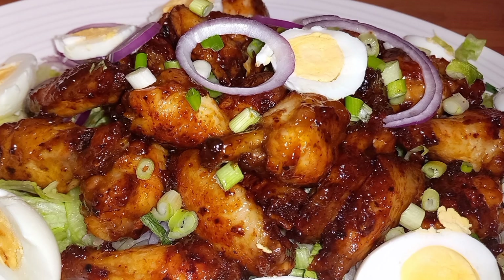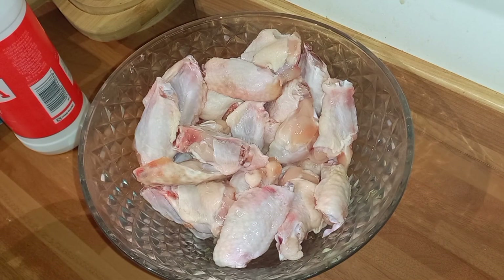Hi guys, welcome back to Queen's Yummy Paradise! If this is your first time, thank you for joining me. I do hope you hit the notification bell so you always get notified. And to my lovely subscribers, I love you! So guys, today I want to show you how I make just an easy dinner or lunch, something you can just munch on whenever you feel like it.